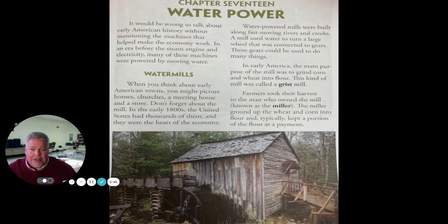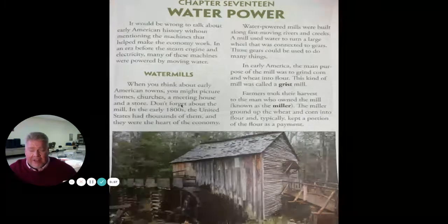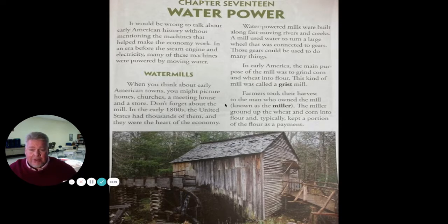That'll be in this reading today. We're going to read this text together called Water Power. I'm also going to put this text in your questions today, so you do not have to go back to these slides to find the answers. It'll be at the top of your questions. Let's get started.